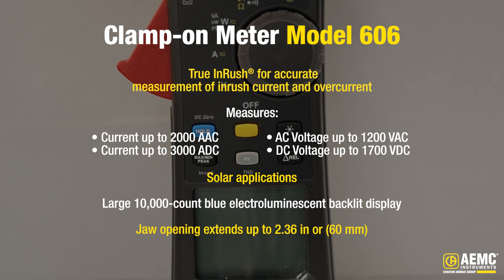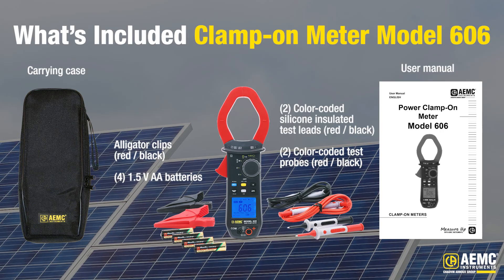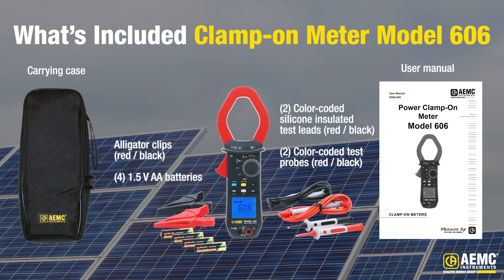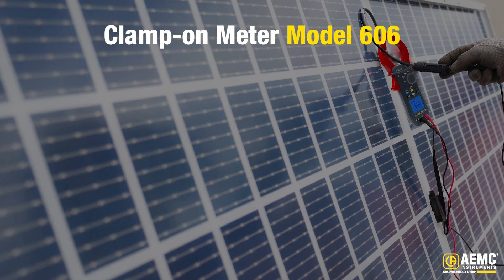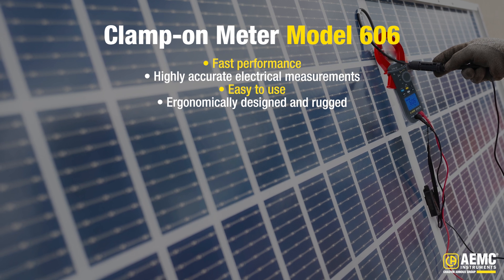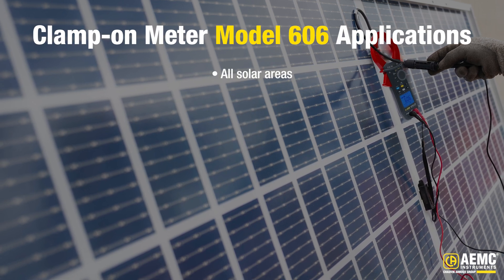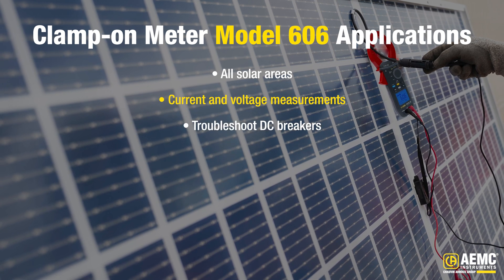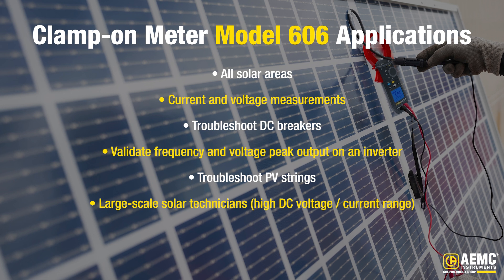The jaw opening extends up to 2.36 inches or 60 millimeters accommodating a wide range of conductors. Included with the Clamp-On Meter Model 606 is a set of two color-coded silicone insulated test leads, test probes and alligator clips, soft carrying case, four 1.5-volt AA batteries, and user manual. The Model 606 is easy to use, ergonomically designed, rugged, and professional. It is perfect for all solar areas including current and voltage measurements at combiner boxes, inverters, and charge controllers, troubleshooting DC breakers, validating frequency and voltage peak output on an inverter, troubleshooting PV strings, and it's great for large-scale solar technicians.